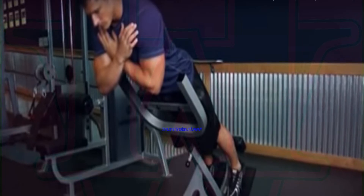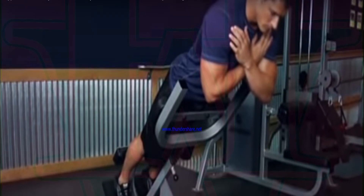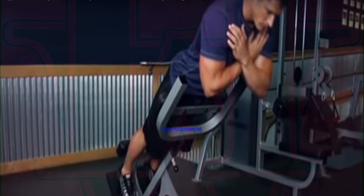Lie face down on a hyper-extension bench, tucking your ankles securely under the foot pad. Adjust the upper pad if possible so your upper thighs lie flat across the wide pad, leaving enough room for you to bend at the waist without any restriction.